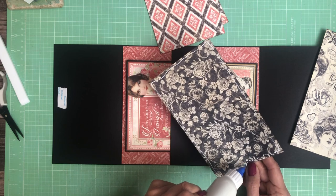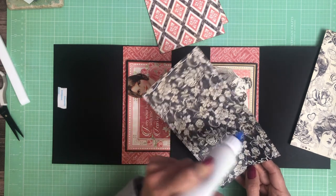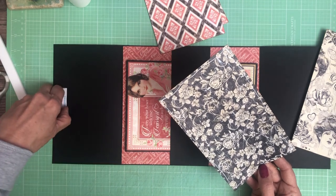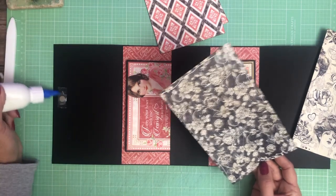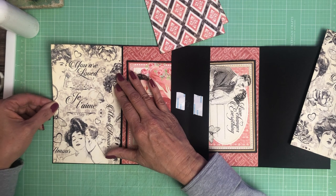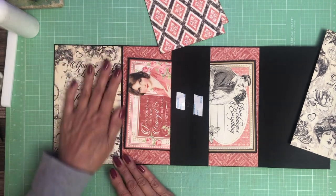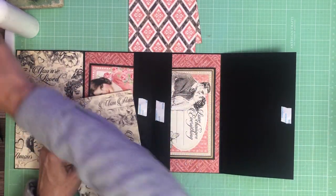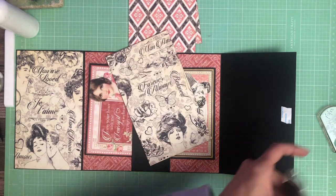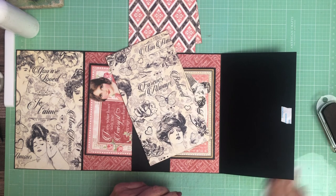I got a comment from one of the viewers — their name escapes me — about preferring albums that have all unique pages instead of where I've repeated the mechanical design but changed the paper out. In some of my albums I do one, two, three, four and then four, three, two, one in terms of the mechanisms. So this is going to have all unique pages. If you guys leave comments or preferences, we'll do our best to incorporate those into projects — we want you to be engaged and deliver what you're interested in.